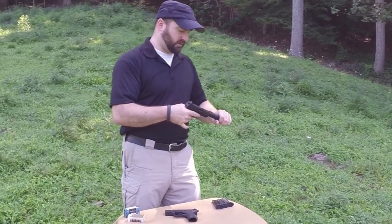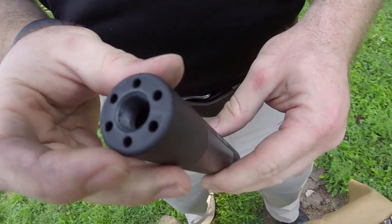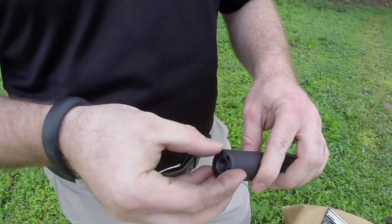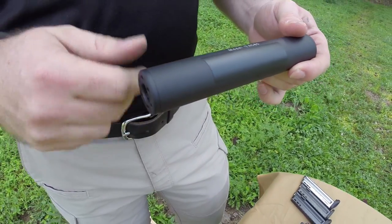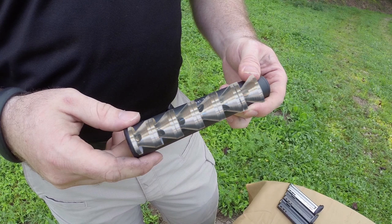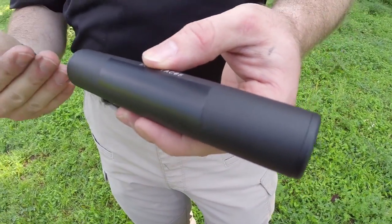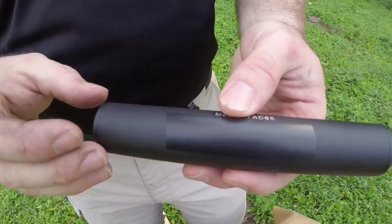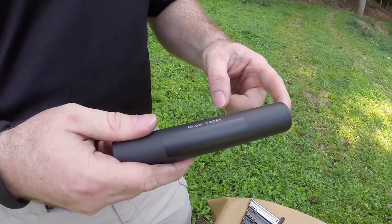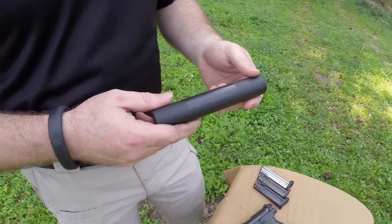The way a suppressor actually works: you've got the threads where it screws into the adapter, and these outside holes are meant for a wrench that will spin the end cap off. Inside they have what they call K baffles — more or less imagine a washer, a cone, and another washer. What that allows is, as the bullet comes through, it's pushing all that hot air expanding out of the barrel into the suppressor. It captures and dissipates that air before it reaches the end of the muzzle, suppressing the sound. Of course, if you have a supersonic round, you're still going to hear the report.